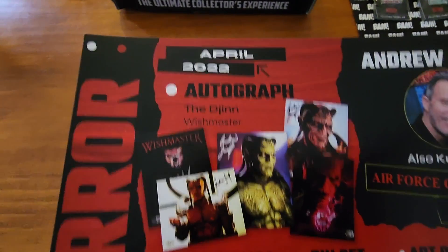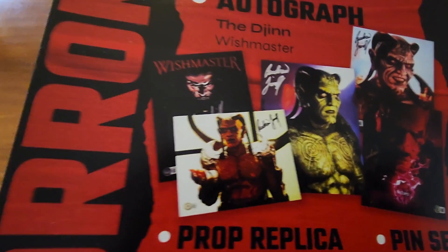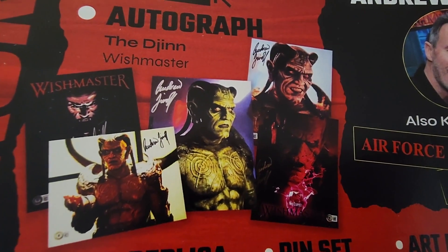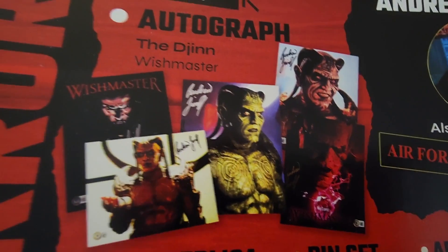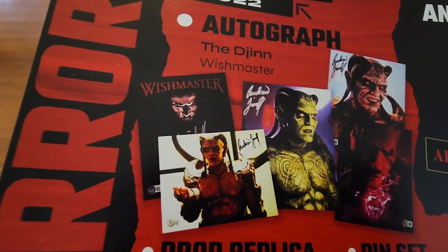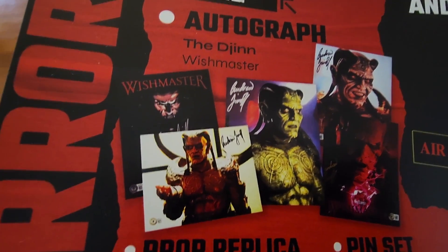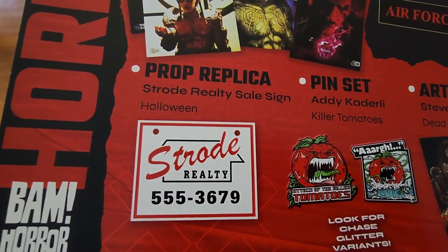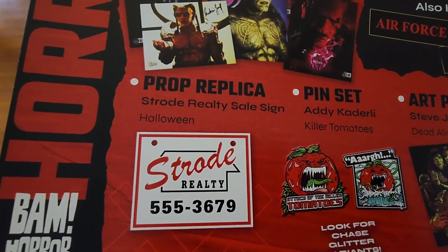Who is that? That is Andrew Divoff, who was also in Air Force One and Toy Soldiers. You can see him in his native form there. I quite like the one I got — the cover. I've never seen Wish Master, but I might check it out.